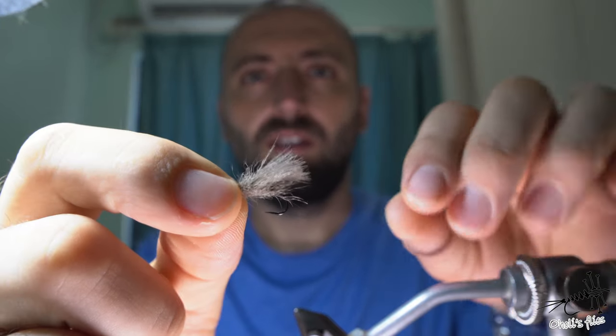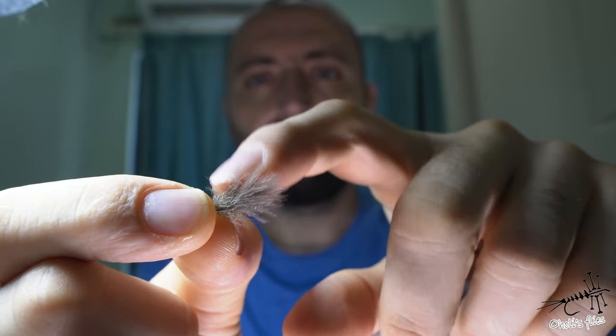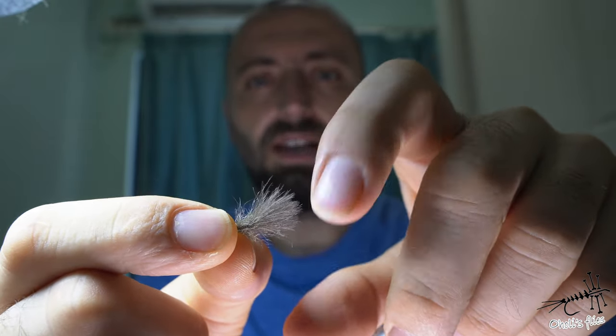In today's video we are going to tie this fly, but more importantly we are going to talk about how to make a hackle without a hackle. What I'm using here is a large caddis made out of snowshoe, some CDC, and some dubbing. So what I want to talk about is how to make a hackle without a hackle.